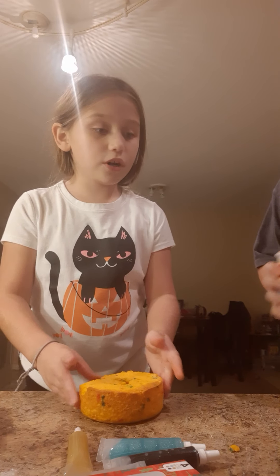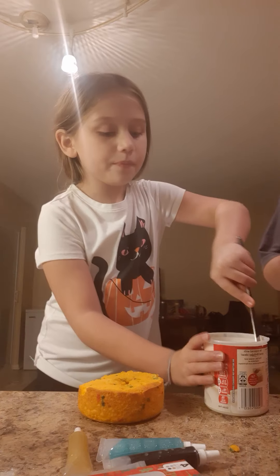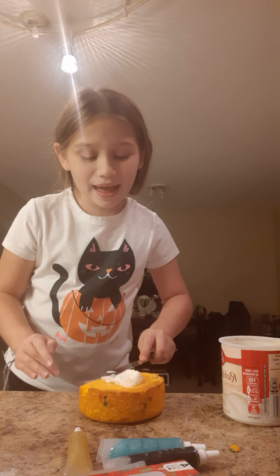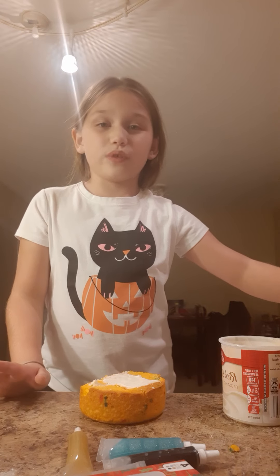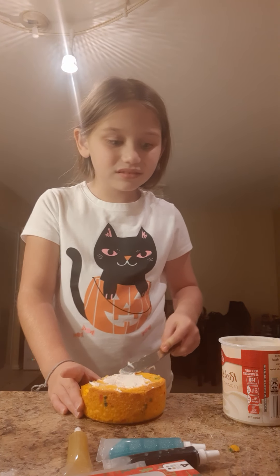So first we're gonna ice this part right here. We're gonna ice this part and then do that part. We might need to trim the bottom a little bit because it's a little thick.